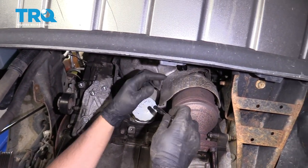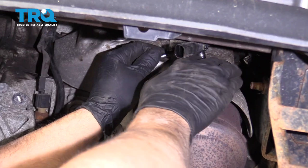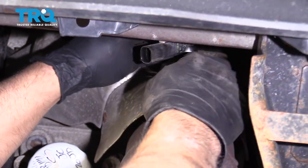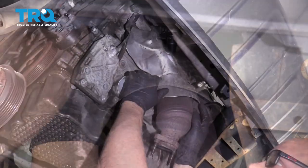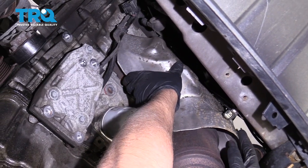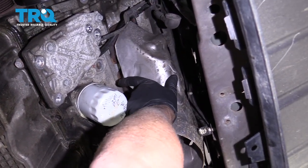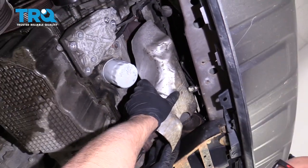Now remove this shield using a 7-millimeter socket — there are three bolts holding it on: one down here and two up a little bit higher. You'll have to reach for them; you really can't see them, just get a feel for them. Once you've got those three bolts out — most of them may break, which is okay — take this shield, bend it a little bit if needed, and slide it down.